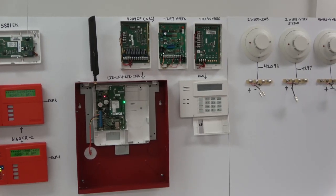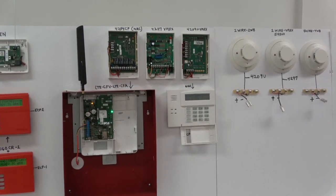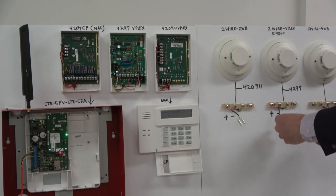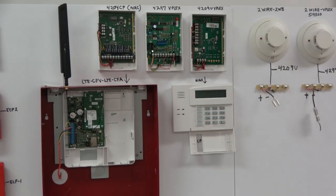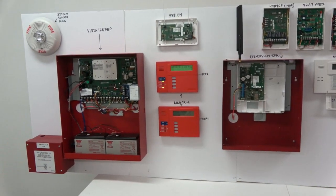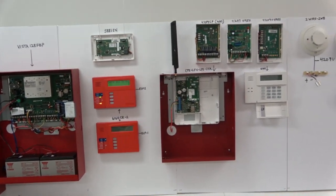This is the 2-wire V-Plex model number 5193 smoke detector. This connects to the 4297 module. Power to the module connects directly to the data bus. When I short the power to the module, it shuts down the wireless radio alarm transmitter, shuts down the ECP-1 remote keypad station, and shuts down the 5881 wireless receiver. The ECP isolator is of no consequence, and the system catastrophically fails.